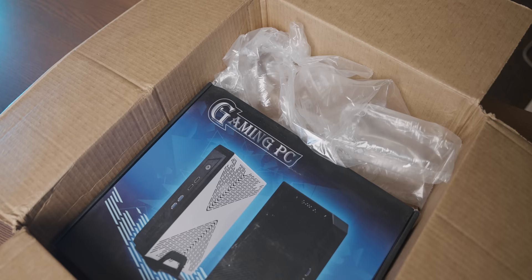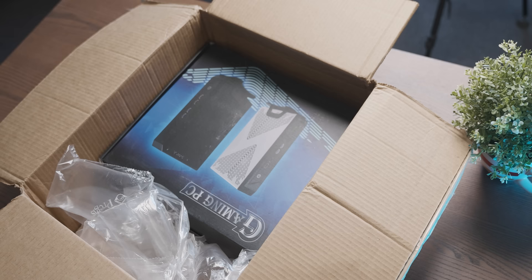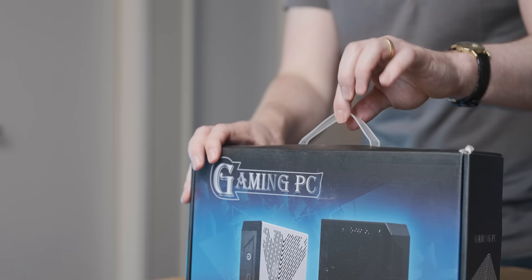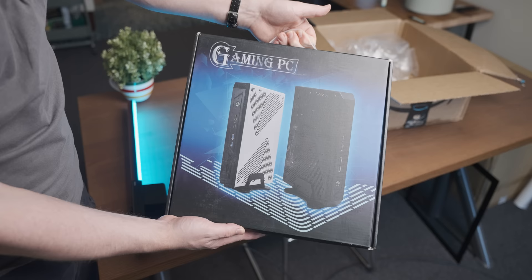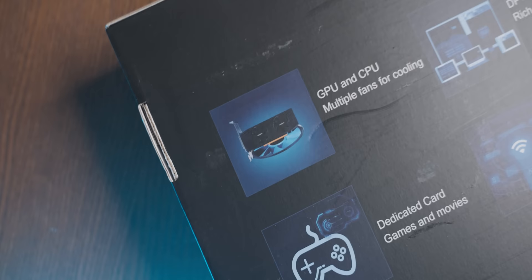Well, that's a great start — it says 'gaming PC' right on the box, so that's like 50% of the advertising already correct. In all fairness, horrendous marketing aside, it does seem like a pretty cool little PC. It's got a nice little handle — pretty cute. Next to GPU, CPU, and multiple fans for cooling, there's a picture hinting at what is definitely an 8K gaming graphics card in here.